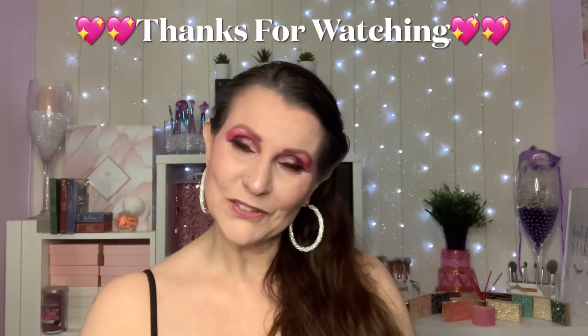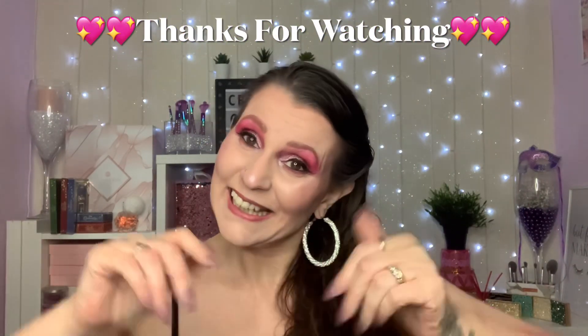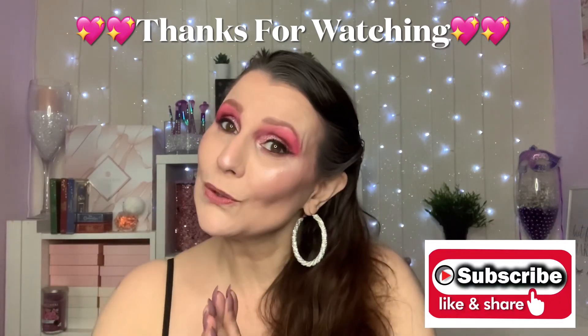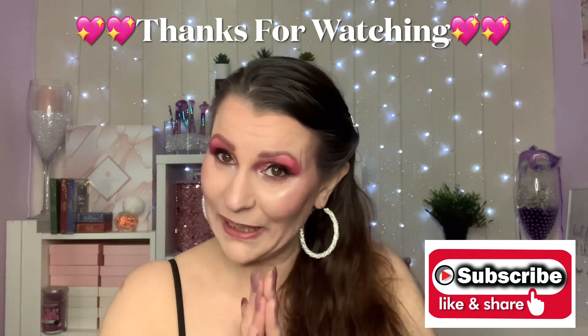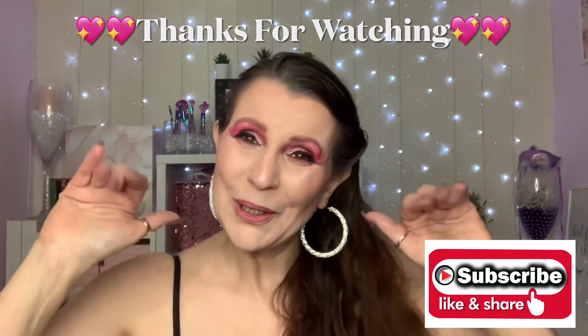My darlings, that's my finished look for today. I really hope you've enjoyed watching my video. If you have, don't forget to leave us a thumbs up — that would be amazing. If you haven't already and you do like the look of my channel, please consider subscribing. I will be back on the weekend, so please take care of yourselves and stay safe. I love you loads. Bye!